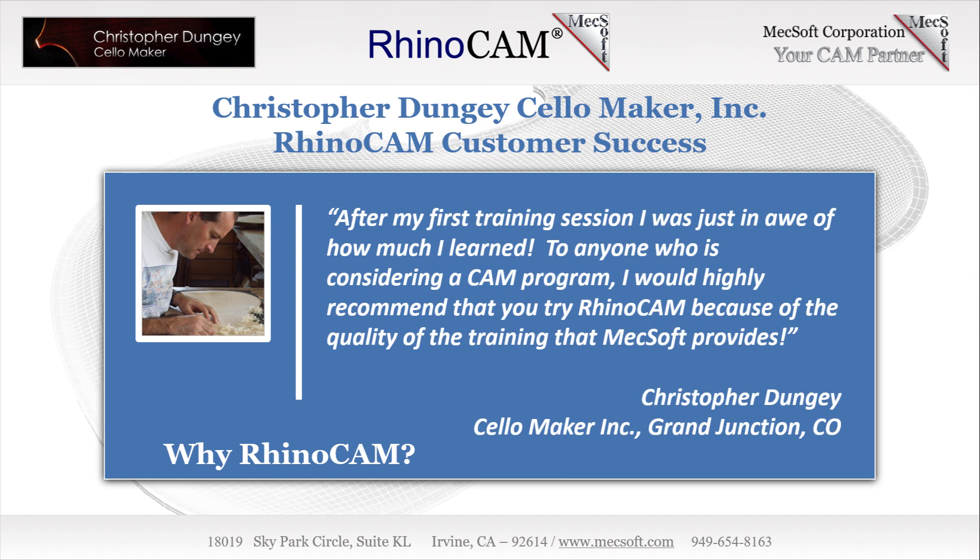After the first hour of training time, I was just in awe of what I learned in that one hour. I would highly recommend to anybody looking at CNCing — I would highly recommend RhinoCam because of the training that your company offers.